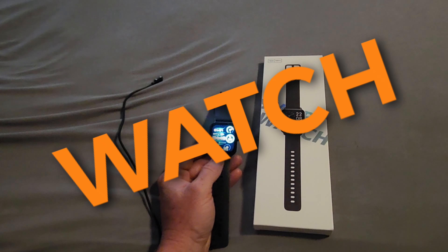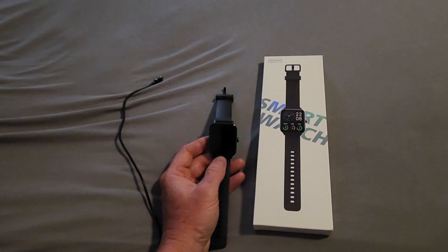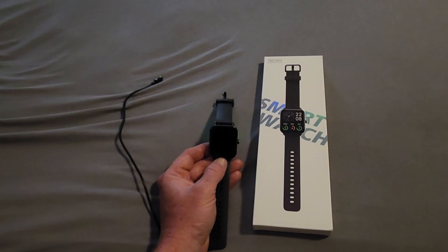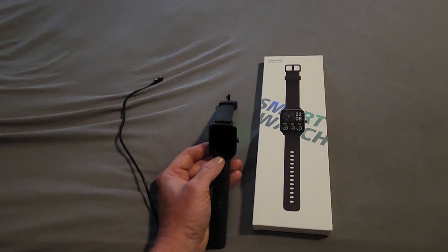Obviously it's a smartwatch, so you can make and receive phone calls with it. I have to say the call quality is way better than I was imagining it would be for 50 bucks. I can hear everybody nice and loud and clear, and they can hear me — they don't even know I'm on a smartwatch.